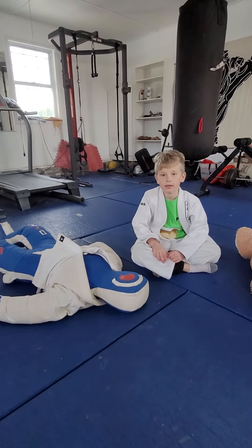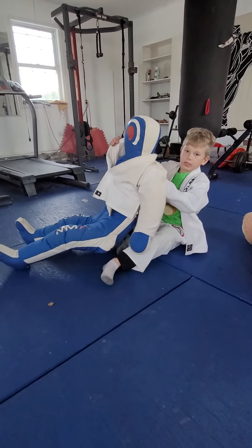I'm gonna show you a sneaky back take — it's called the Ezekiel.